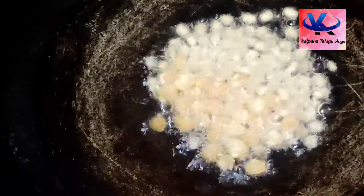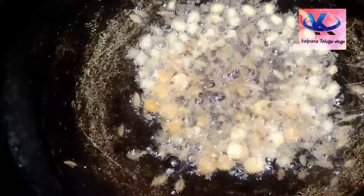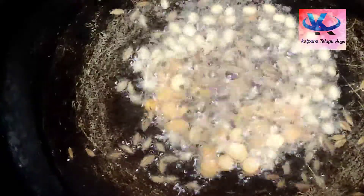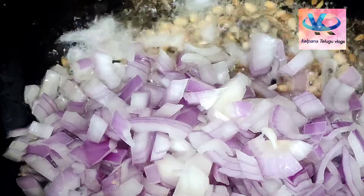Now we are going to add a little bit of oil. We are going to fry it for 2 minutes. We are going to add it and fry it for 2 minutes.